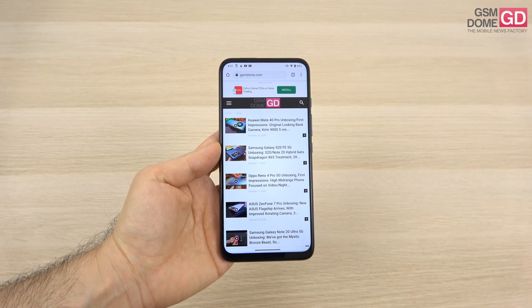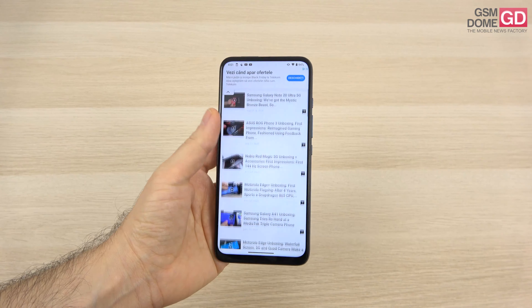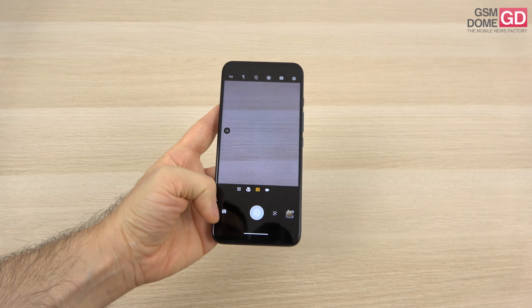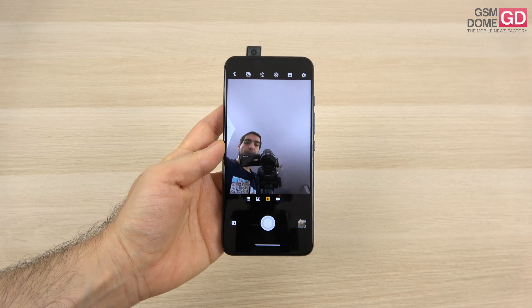Hi guys, this is GSNO.com and I'm here with the Motorola One Fusion Plus, perhaps one of the last phones that features a pop-up selfie camera.